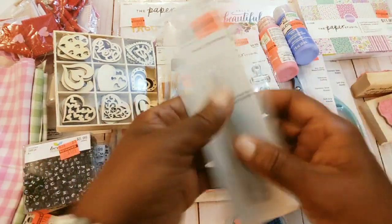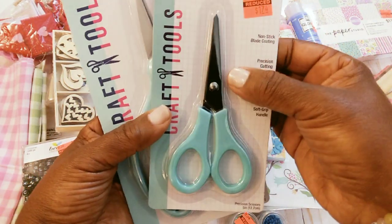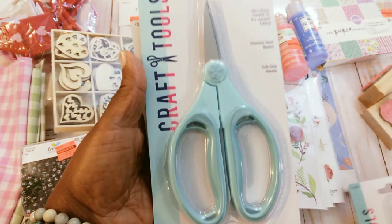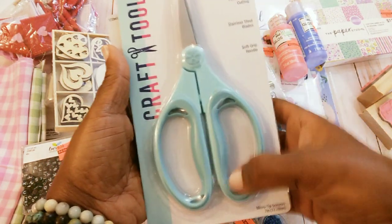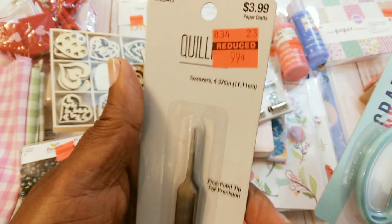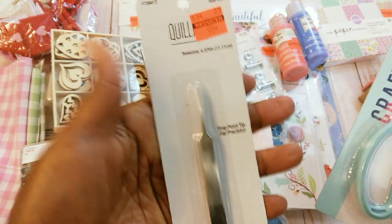I picked up some scissors — these non-stick ones. I don't have any of those so I got these. They were $1.74. I don't have these with the bigger hole right here. They were only $0.69. And then I got these little precision scissors — they're really for quilling but I thought I could still use them with my crafting.